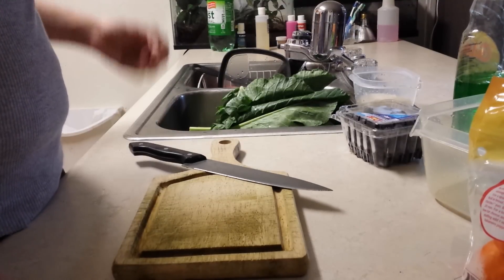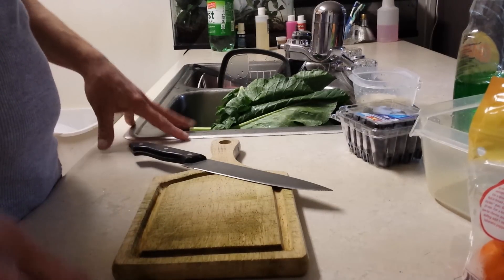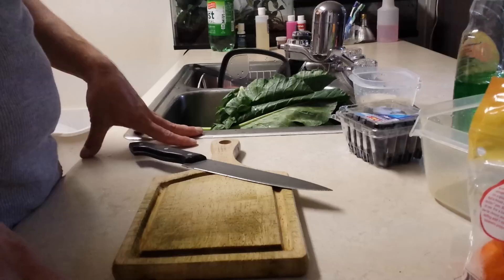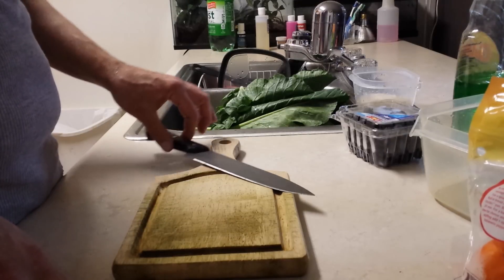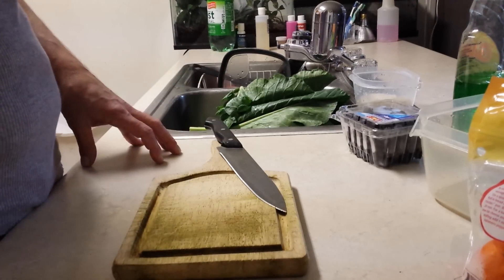Welcome back guys to another episode of Weeby Reptiles. Today's episode is going to be about how I prepare my bearded dragon salad. I've had a lot of requests about how I prepare and what I use, so today I'm going to go ahead and show you guys.